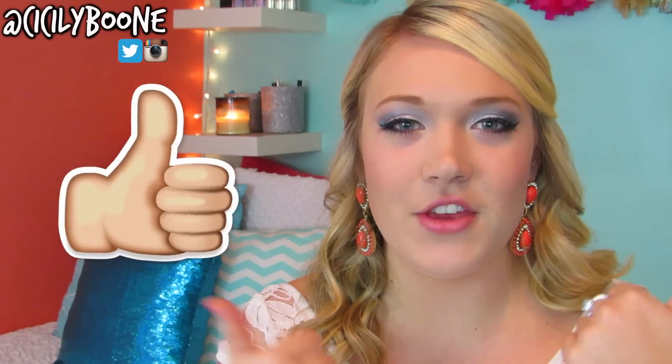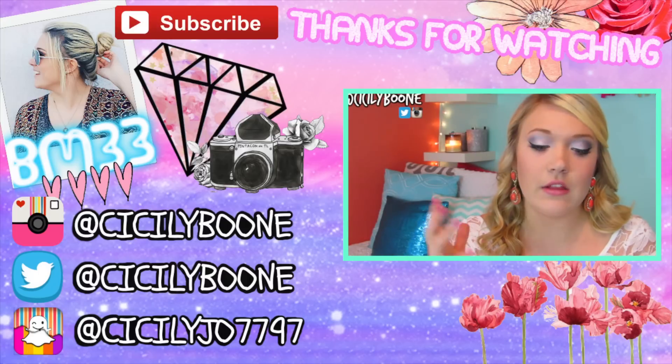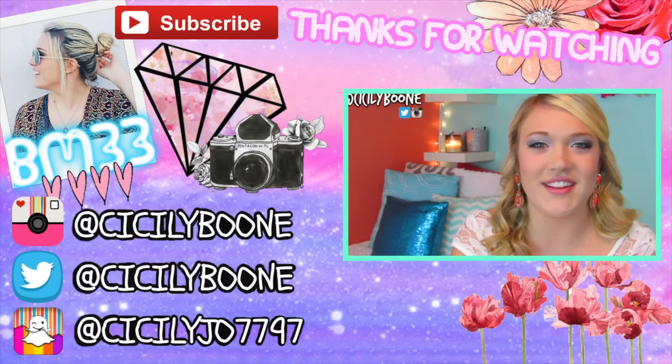I want to thank you guys so much for watching. Please give this video a thumbs up if you enjoyed it. Make sure you go and subscribe to Kennedy and Christina — I'll have their videos linked on the screen and in the description box below. Go watch their looks and tell them that I sent you. If you want to see any more prom videos, put requests in the comments because I would love to do them for you.